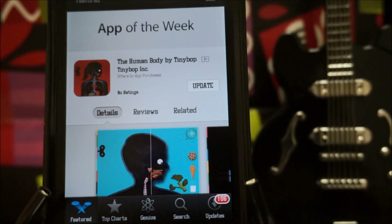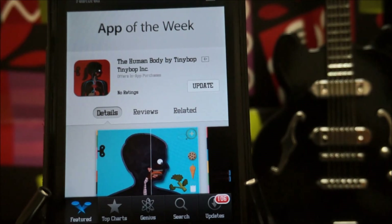That is pretty much my overview on Human Body by Tinybob. Thank you guys for watching, I'm Nicholas Kidd, and I will catch you guys in my next video.